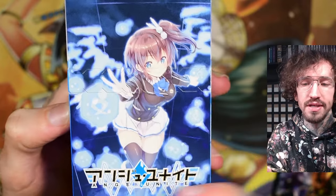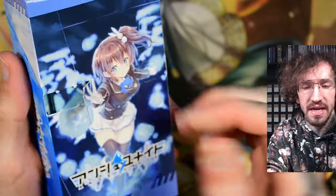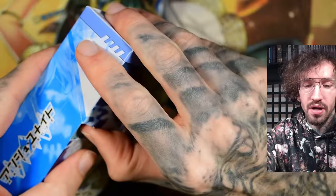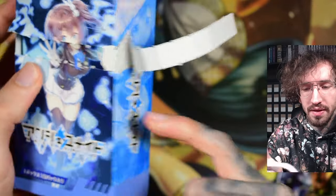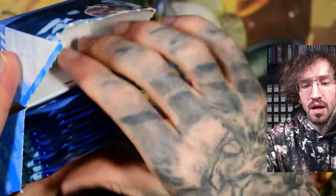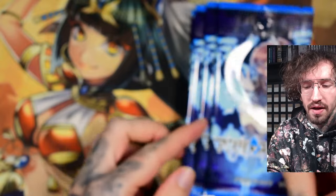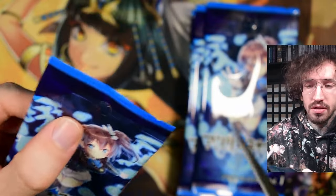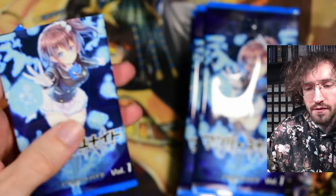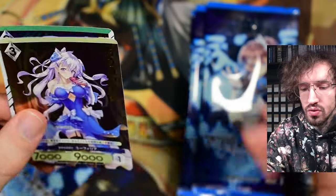So far there are these extra booster packs and then two fixed decks. I didn't buy the decks because I'm not gonna play with the cards - I just want to look at the shiny cardboard. In these booster packs there should be exclusive oiled versions of some cards. The deck might have regular cards while these extra booster packs have special oiled or maybe textured cards - that would be great. Let's see if there's just one or two cards per pack.